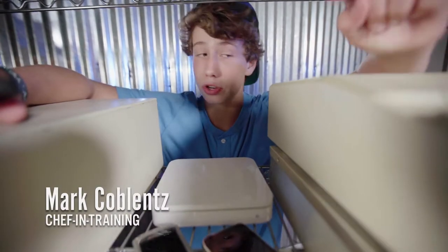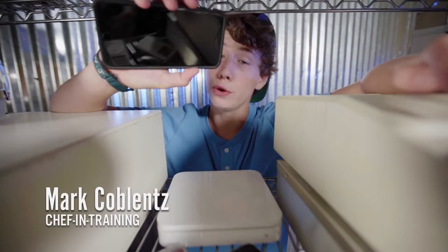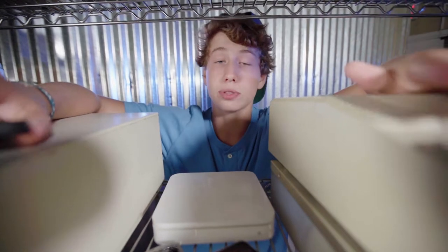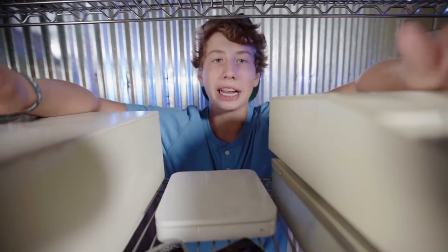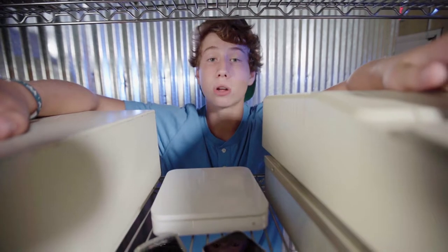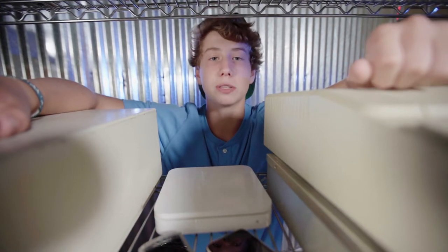Gadgets. Whether they're old and slow like these computers or new and fast like our phones, they're one of the most versatile things we use in our everyday lives. Some people might not know, but there are such things as cold air gadgets. Today, I'm going to show you a couple of my favorite ones and how they help me make an easy and delicious meal.